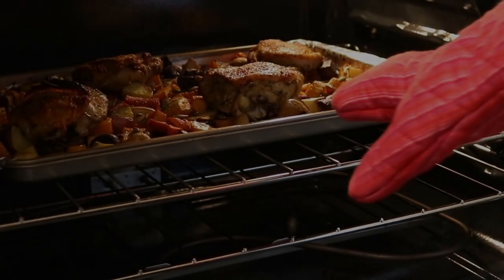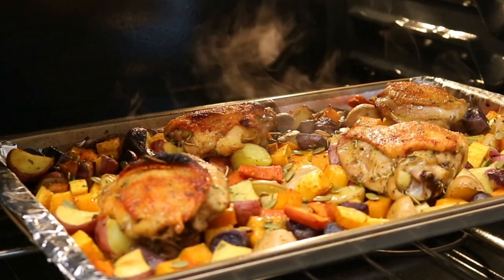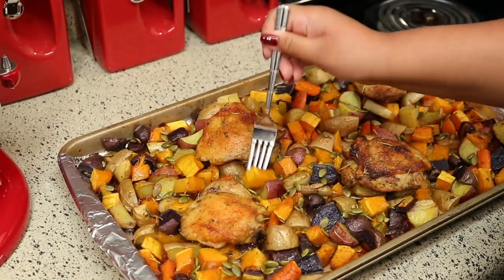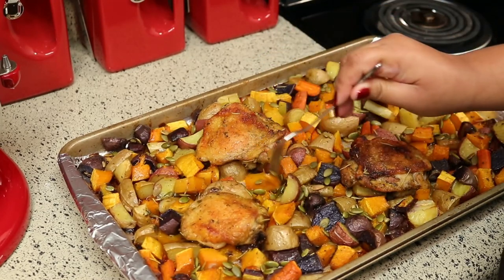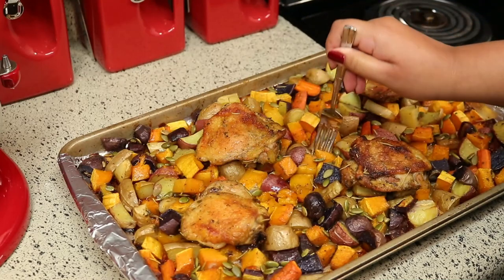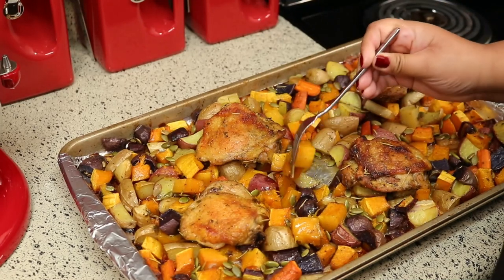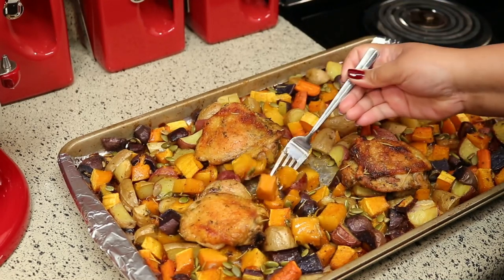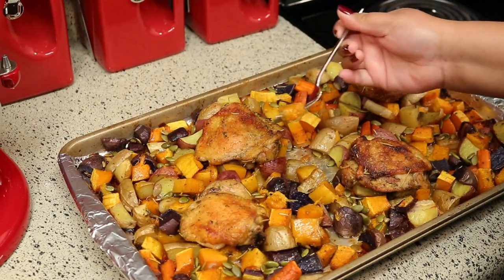Oh my goodness, look at how beautiful this is — I wish you guys could smell it and taste it! I really hope you like this one. This has been one of our favorite meals this fall season and I've been making it a lot. If you like this video please give it a thumbs up, and if you haven't subscribed yet please don't forget to do that. Talk to you in my next one, take care, bye!